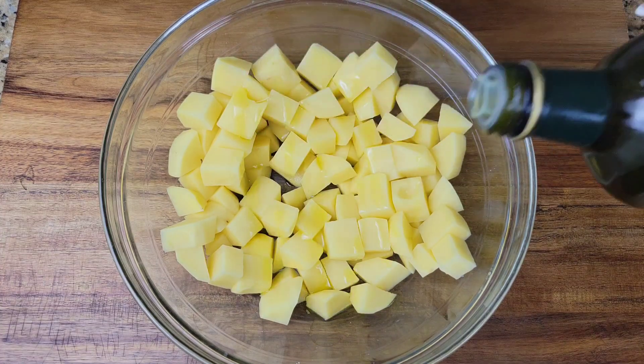Instead of boiling everything, I'm going to be baking it. The oven has been preheated to 400°F. Once you've tossed the potatoes, it's time to bake them at 400°F for about 25 to 30 minutes. If you cut your cubes much smaller than mine it might be 25 minutes — I did about 30.